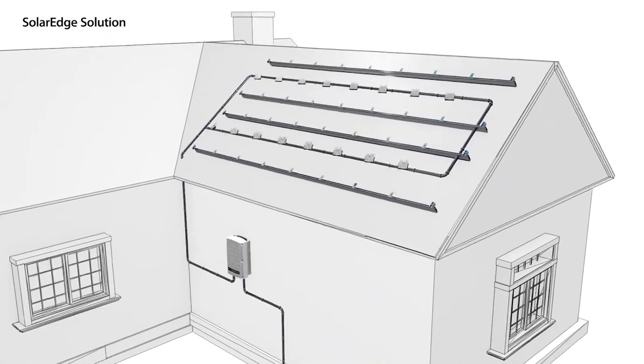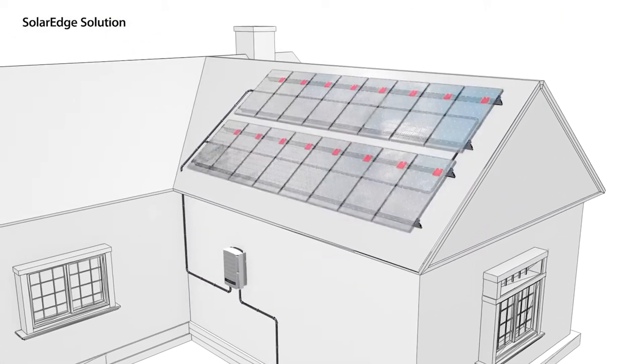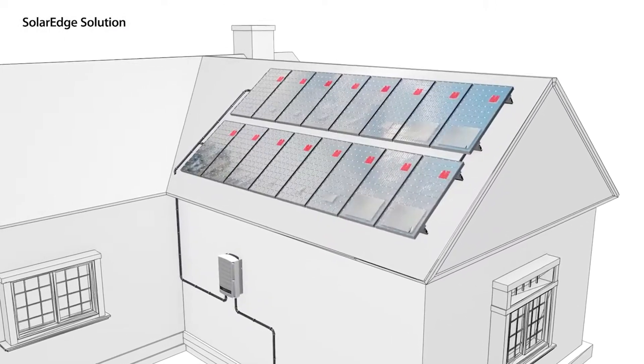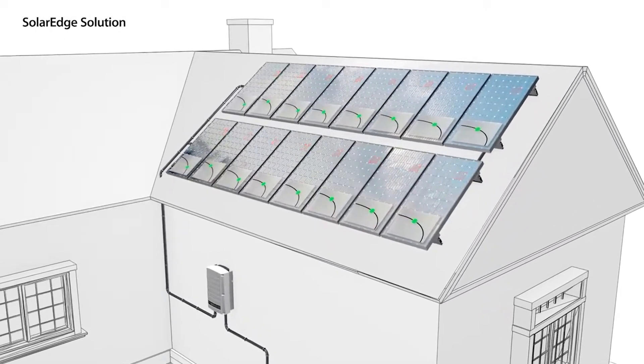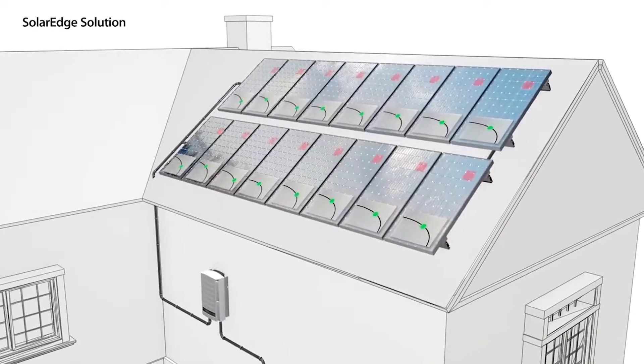You can bring high-voltage DC solar strings directly from the rooftop to the Powerwall 3 without having to install a separate optimizer or micro-inverter on each individual solar panel.